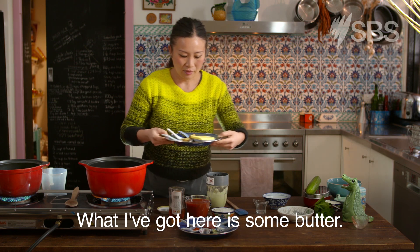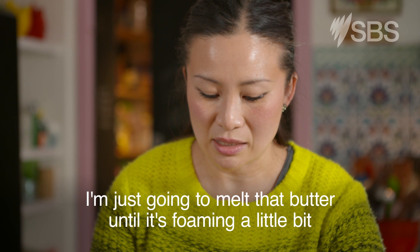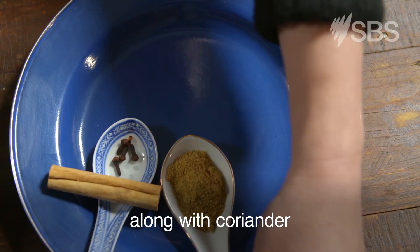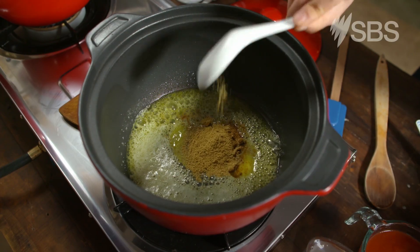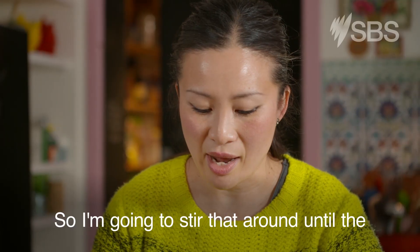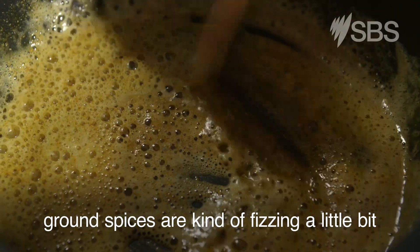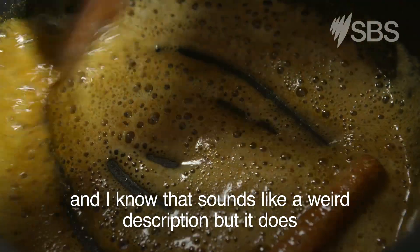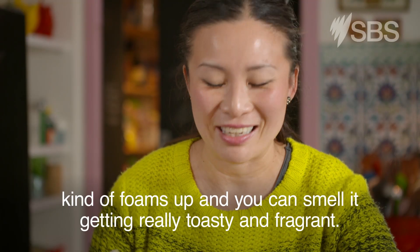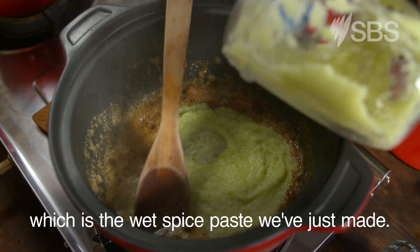What I've got here is some butter. I'm just going to melt that butter until it's foaming a little bit. Then I'm going to add ground cumin along with coriander, cinnamon and cloves. I'm going to stir that around until the ground spices are kind of fizzing a little bit — it foams up and you can smell it getting really toasty and fragrant. And that is your cue to add the next bit, which is the wet spice paste we've just made.